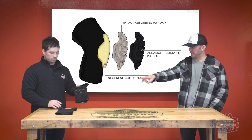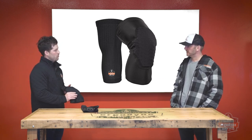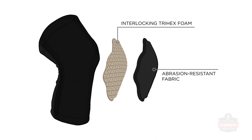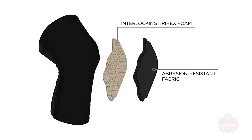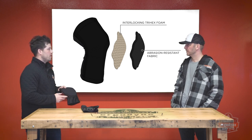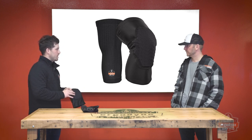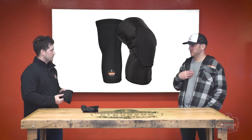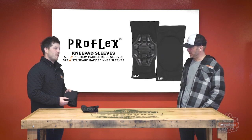Moving over to the model 525, tell us a little bit about that pad style. This is our lightweight version of the knee pad sleeve. It's an EVA foam — really lightweight and flexible. We have this tri-hex pattern that moves with your knee and conforms to it really nicely. We use an abrasion-resistant fabric that tested to over 50,000 cycles on the Martindale abrasion tester, which is kind of an industry standard for testing the strength of fabrics. That 50,000 number is on the very high end.